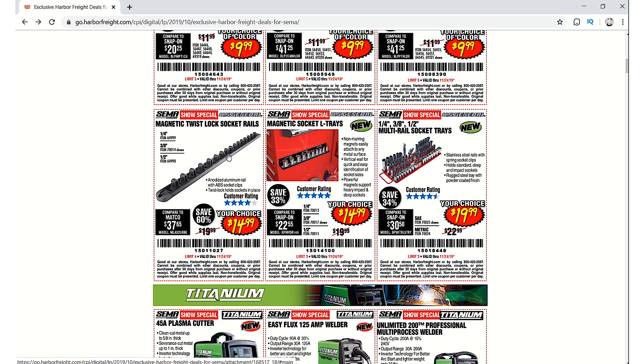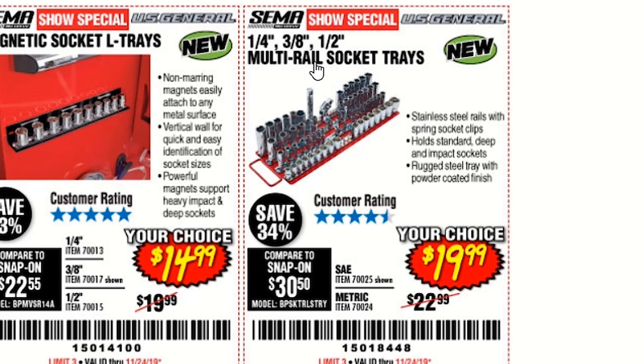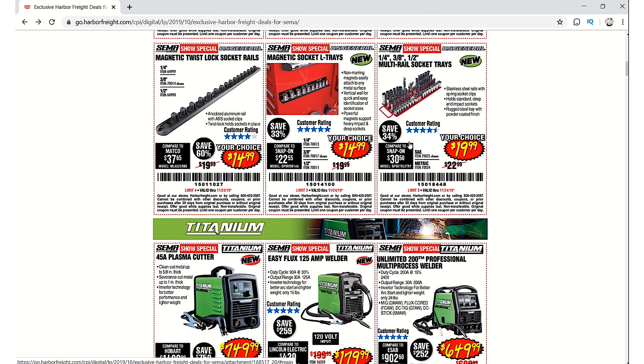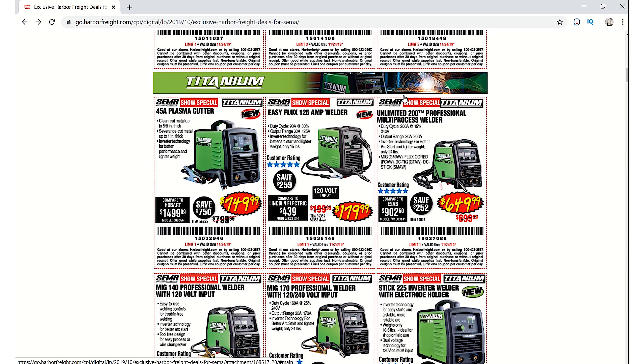US General magnetic twist lock socket rails — this is new. Magnetic socket L-trays from US General — also new. There's a multi-rail socket tray similar to the Macro one I have; you can see the handles. This is for quarter inch, three-eighths, and half inch — $19.99. That's not a bad price.